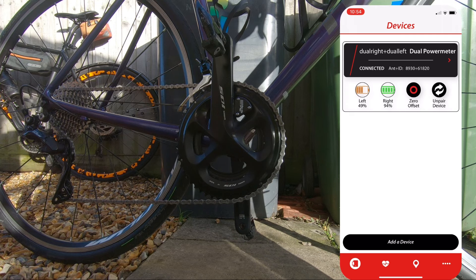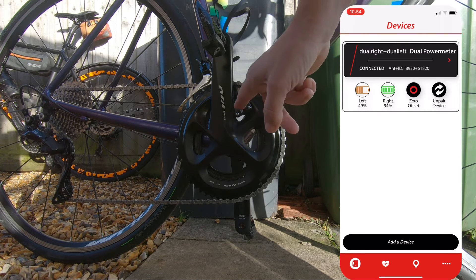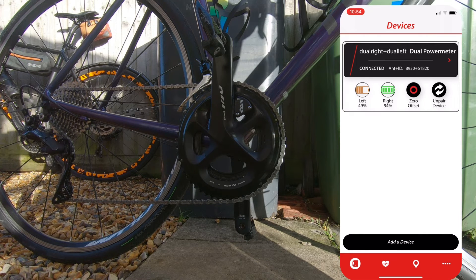There you go, it shows obviously left-hand side and right-hand side battery. So it looks like I need some battery in the drive side. And that's how easy it is to set the bike up, to set the 4iiii up.